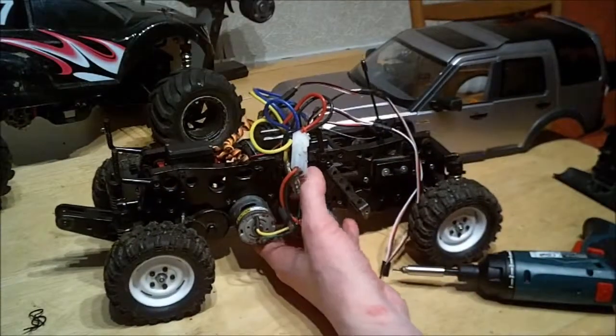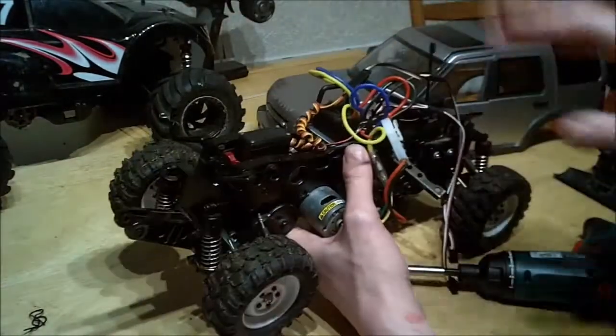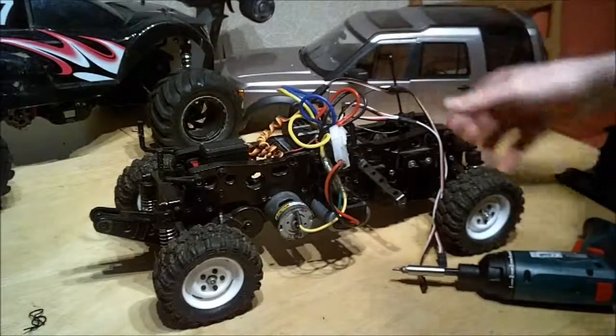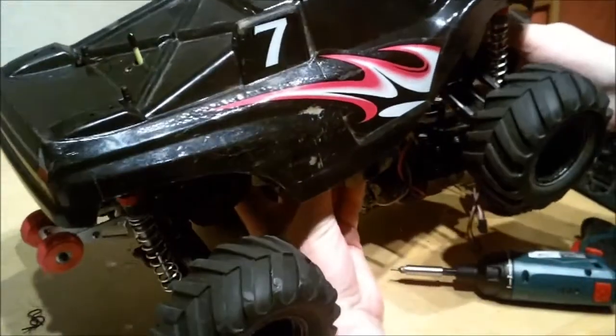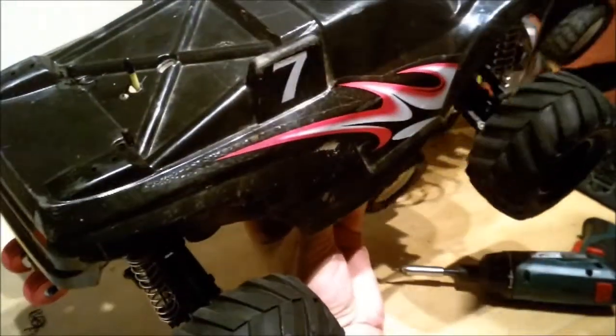Right, that video you just watched — I have got a longer version I'm going to put up separately. That was without the wheelie bar but the rest of the truck was the same. The wheelie bar actually came off this...